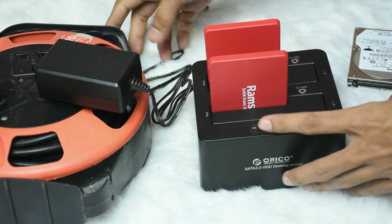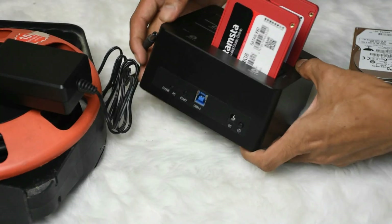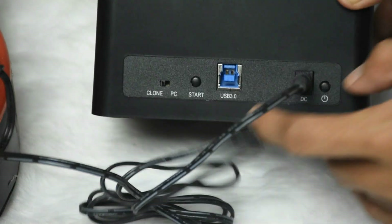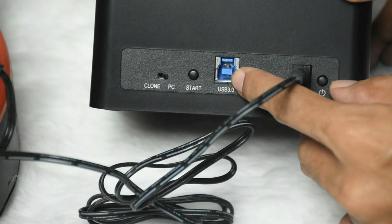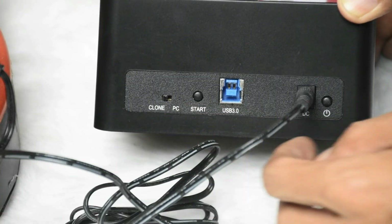Let's plug in the power source. At the back of the Orico, you will see a switch labeled clone and PC. When it is set to PC, it acts as a docking station for your hard drives. We are going to use it to clone a drive, so we will switch it to clone.